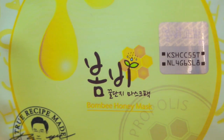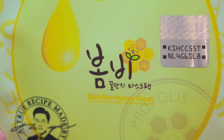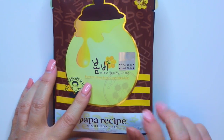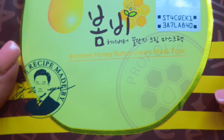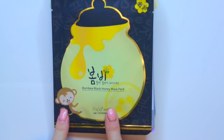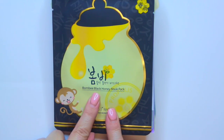It's kind of hard to do because I'm almost doing everything backwards from what I would normally do. So she sent me that one. Another one from Papa Recipe is the Bombay Honey Butter Cream Mask Pack, which looks like this here. I didn't realize how hard it was going to be to film like this — I'm almost like I'm backwards or something.